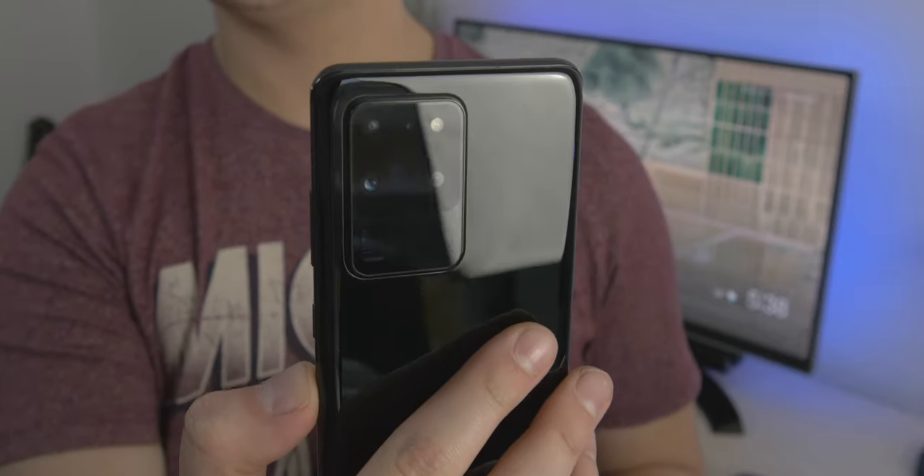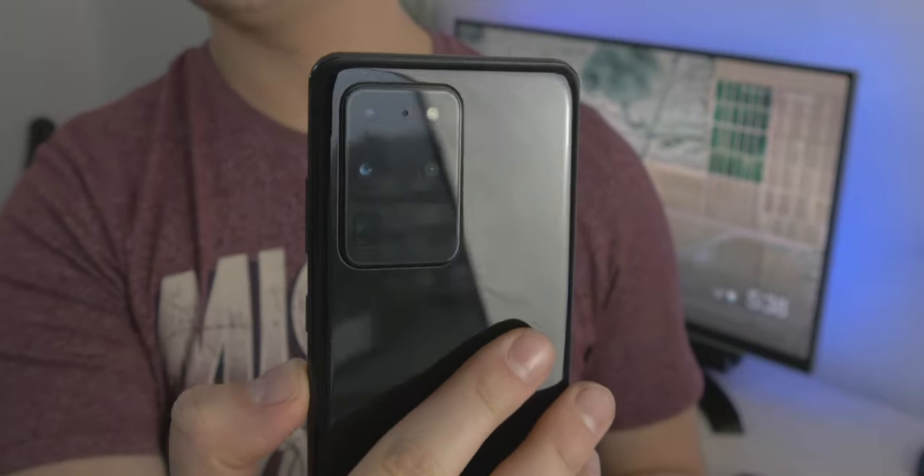Hey guys, welcome back, it's Matt here. Today we're going to be taking a look at the Samsung Galaxy Note 20 Ultra. This is a fairly new smartphone by Samsung and one of their main flagships. The Note series is always highly anticipated and tends to be the highest-spec series from Samsung. I've had a Note series phone pretty much from the Note 2 up to the Note 5, then moved to the S series — S7 Edge, S8 Plus, S9 Plus, S10 Plus — and I'm currently on the S20 Ultra, so we're going to do a comparison.